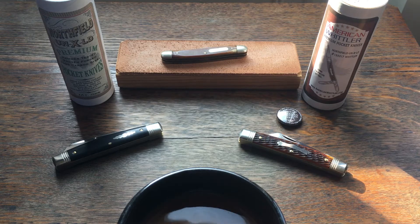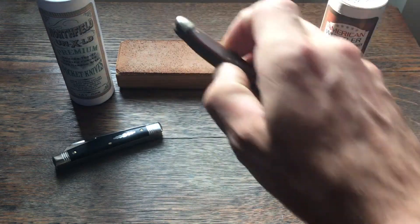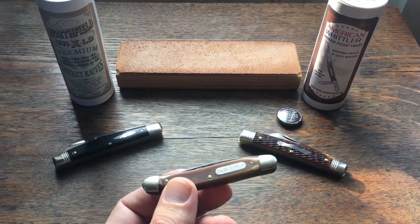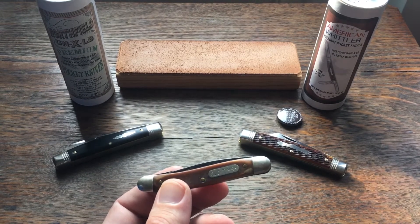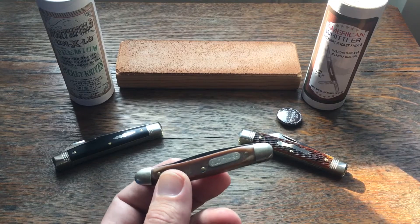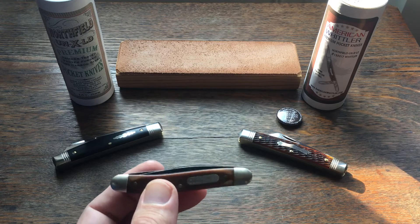Up here at the top you'll see one of the reasons why I've gotten back into these traditional knives. This was my grandfather's Old Timer. He passed away several years ago, but there was an old outbuilding, a little storage building behind his house. It sat there after he passed away without any repairs for a long time, and the roof started coming off and it got in bad shape, so we decided to tear it down.